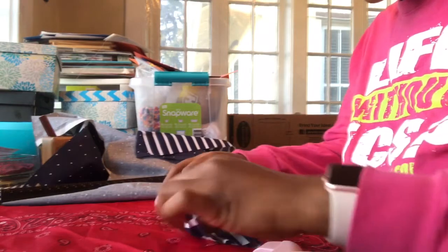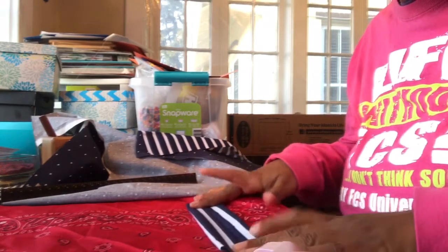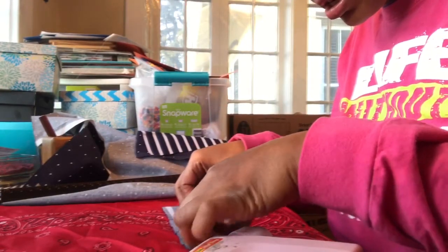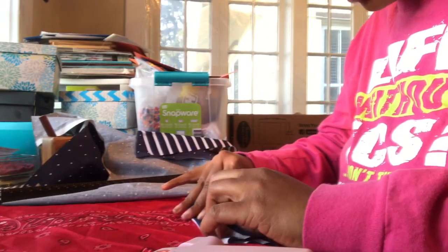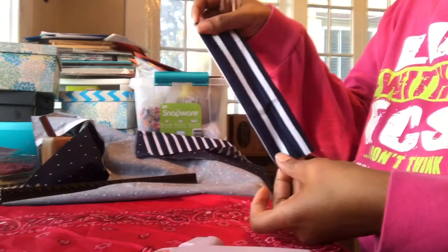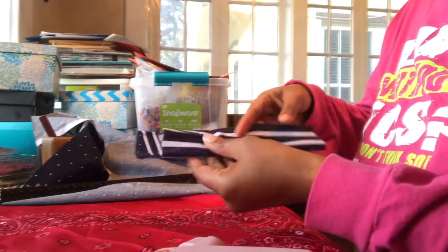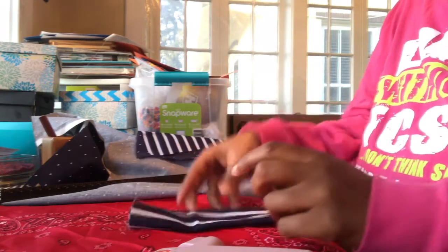Now it's hot glue time. Take the ends and fold them toward the center so they meet, trying to make them as even as possible. Put a little dot of hot glue and secure it on both sides — put the second dot on top of the seam of the first one. Then take the other ends and do the same thing, folding toward the center and putting a little dot of glue in the middle to secure both.